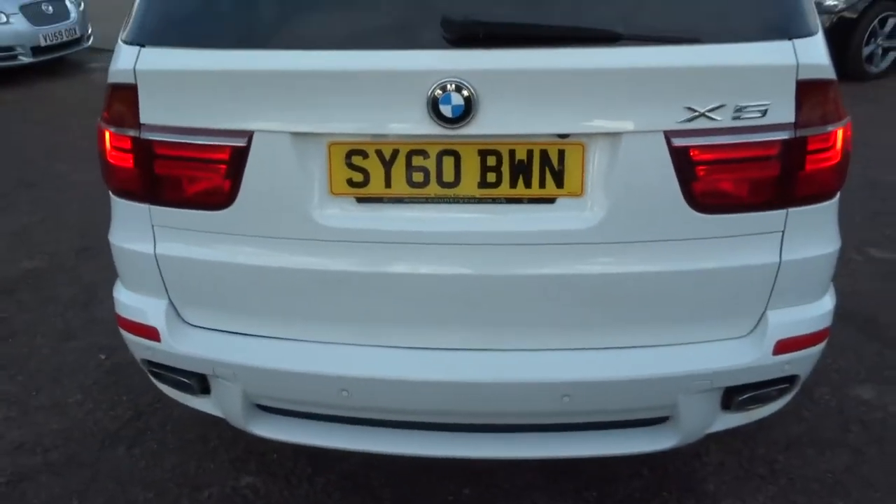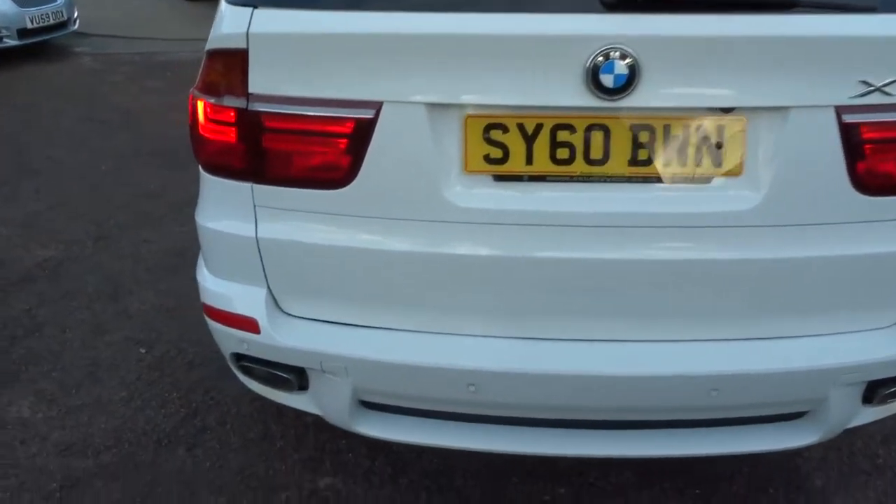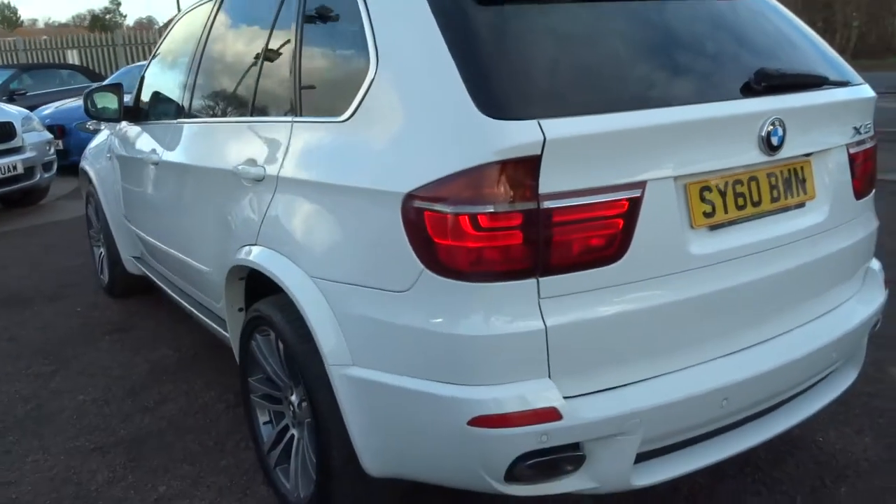It's got lots of spec on there, feel free to have a look at the description below. If you are on our website, it's countrycar.co.uk.